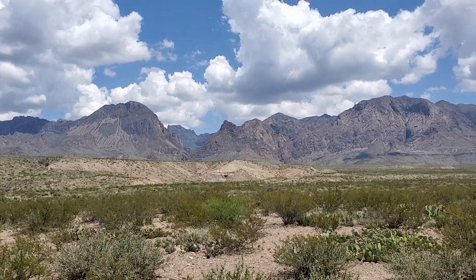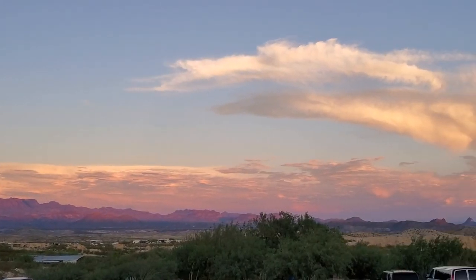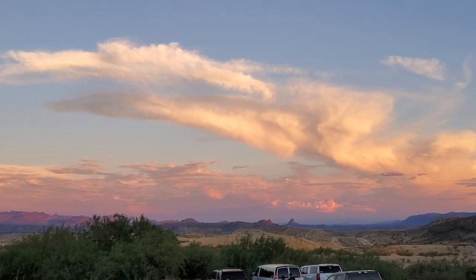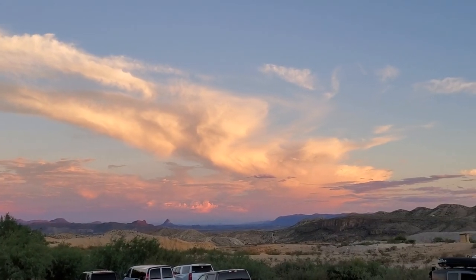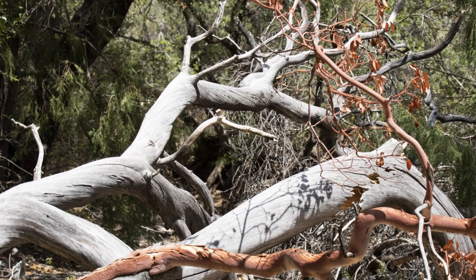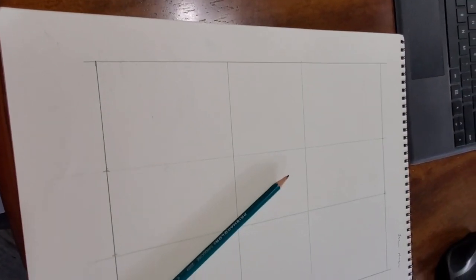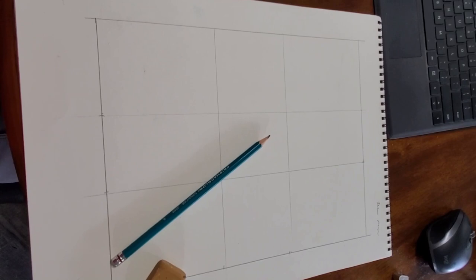The wild landscape of Big Bend is a perfect setting for the Harris Hawk, but for this painting I want to be careful that the setting doesn't outshine the hero shot I want to create. I finally pick out two photos that I will use for the foreground, middle ground, and background.